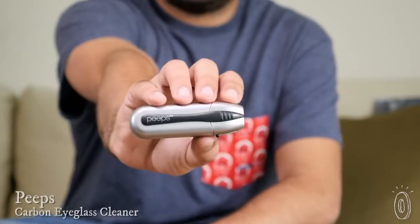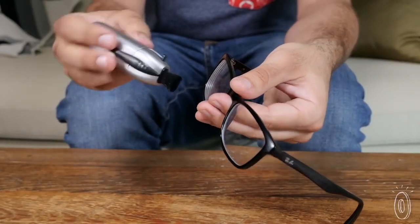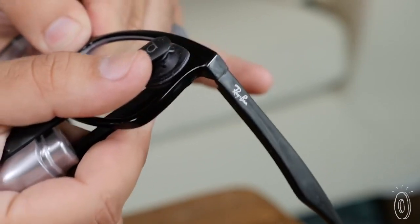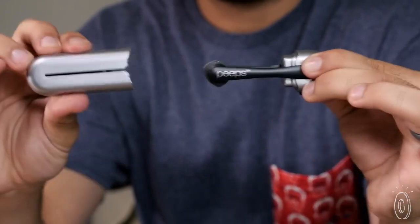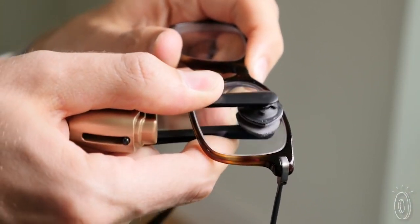From oily fingerprints to dirt smudges, Peeps thoroughly cleans your glasses inside and out. Peeps is a peppy name for a pretty high-tech gadget. It uses an invisible carbon substance to repel dirt and oil. After you've removed dust from the lens with the natural bristle brush, the carbon pads wipe off oils in all the nooks and crannies. The shape of the pads is fit to reach difficult corners. Stick the pincers back in to recharge when you're done. The friction of the pads rubbing against each other causes the carbon molecules to shift slightly and create a fresh cleaning surface every time.